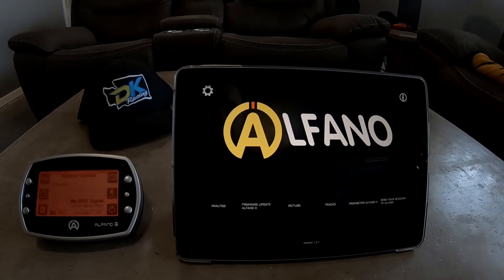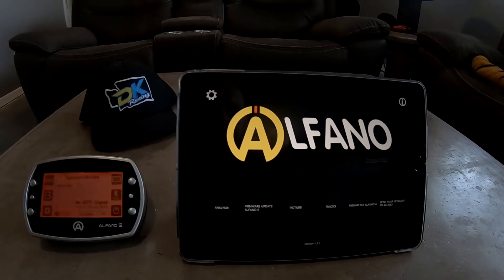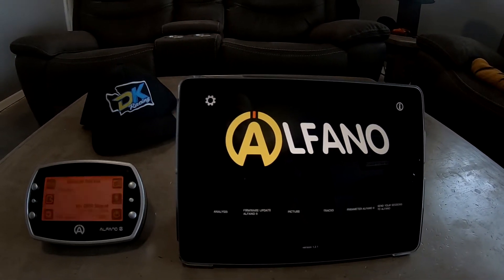Hey guys, my name is Rob with DK Racing. DK Racing is just a family kart racing team — it stands for Dutton Kart Racing.